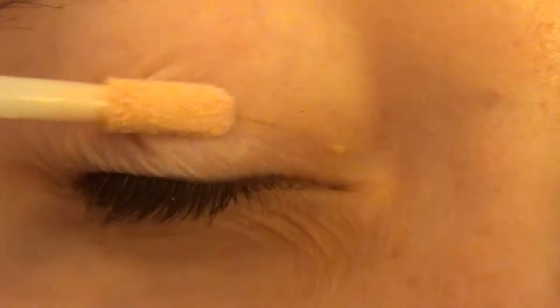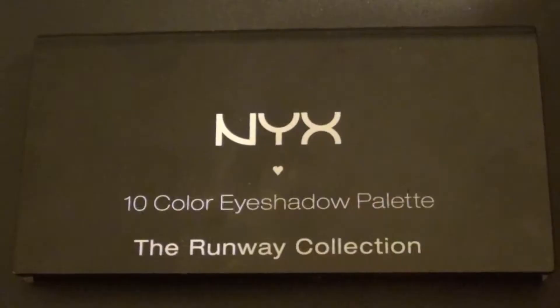So first I'm taking the e.l.f. eyelid primer and I'm priming my eyes, and then I'm blending it in with my finger.